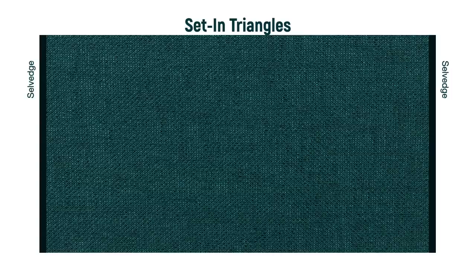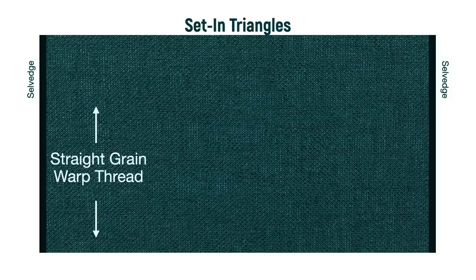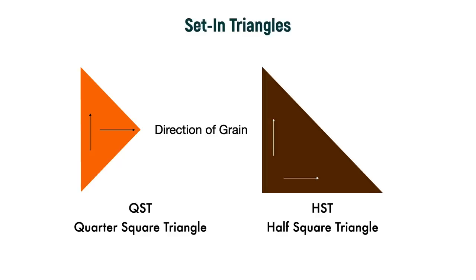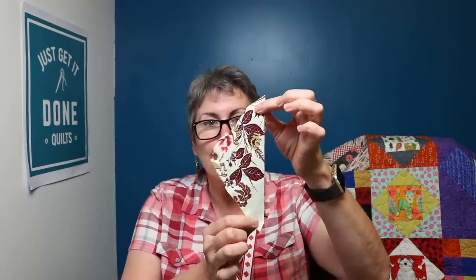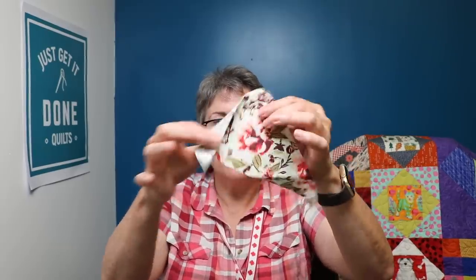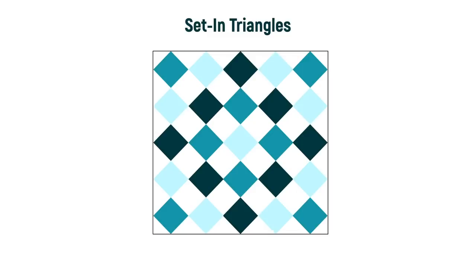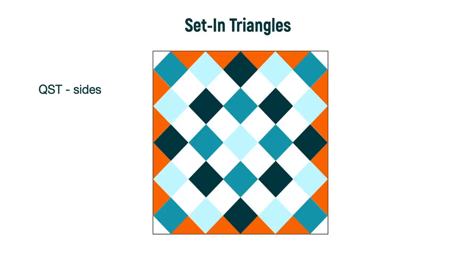Fabric has two grains. The straight of grain is the least stretchy and runs parallel to the selvages. Cross grain runs from selvage to selvage. The bias is any diagonal cut through the fabric and is very stretchy. In a quarter square triangle, the grain runs along the long side. In a half square triangle, the grain runs along the short sides. For your quilt to keep its shape, you want that grain lying on the outside edge. So we use quarter square triangles on both sides — top and bottom — and half square triangles in the corners.